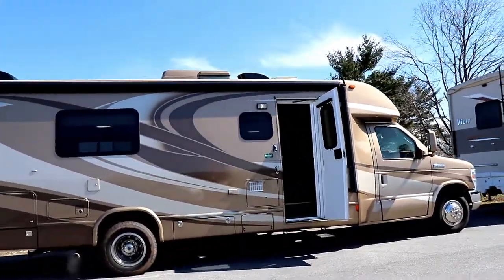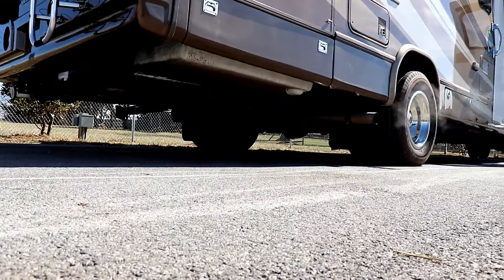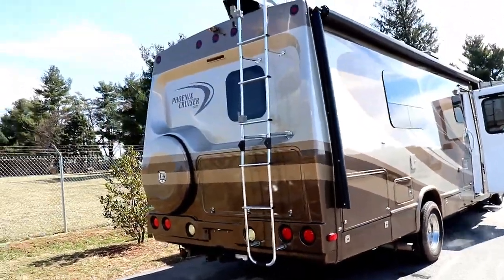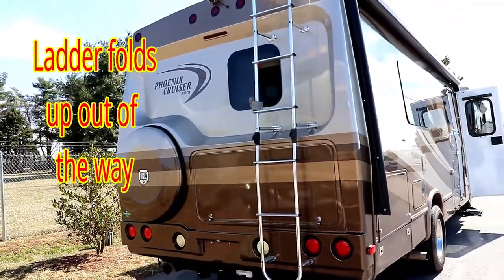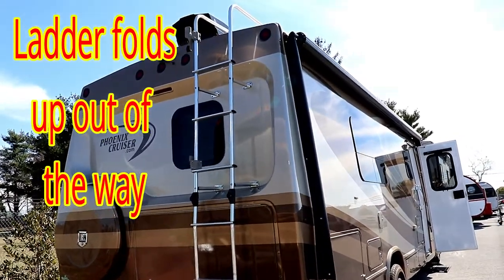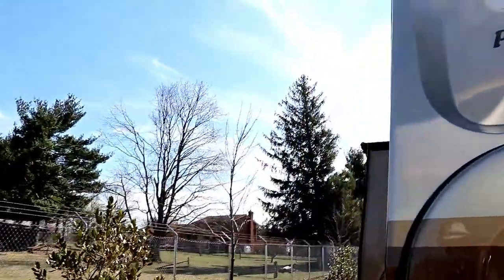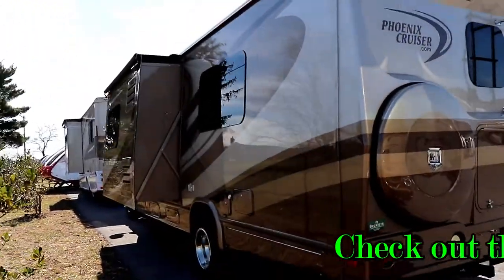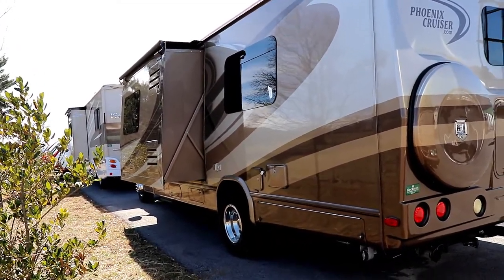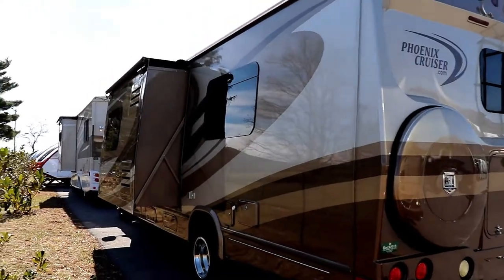Something you're going to notice on this particular one — it does have its own leveling system, which is virtually unheard of in something this small. Notice how on the back they have the spare tire tucked away quite nicely. You do have the hitch receiver on the back, good access to storage, and a ladder to get up on the roof, as well as your backup camera. This unit has a slide-out — the sofa slide on the inside. And of course, being on the 450 chassis, you're going to have the dual wheels on the back and a slide topper.